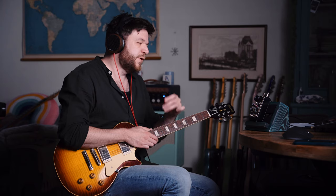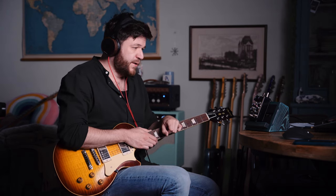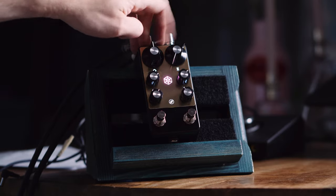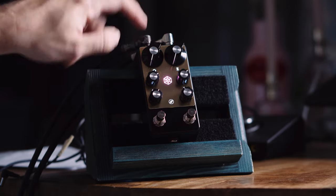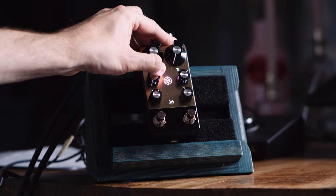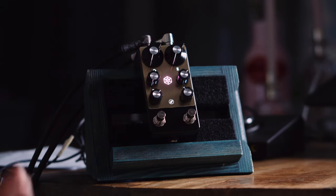There's a trick on delays like the Memory Man — and a bunch of analog delays that have modulation knobs — where if you set the time to zero and introduce modulation, you can make it sound like a chorus. With this pedal you can set time to zero, feedback to zero, and the dry control to zero, and you're left with just the modulated wet signal.